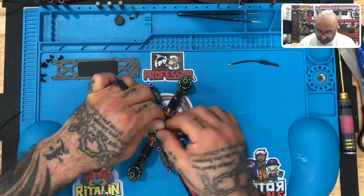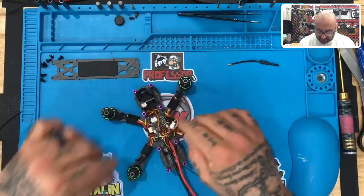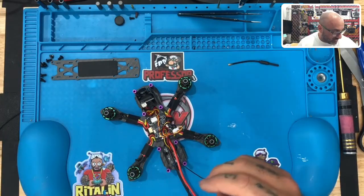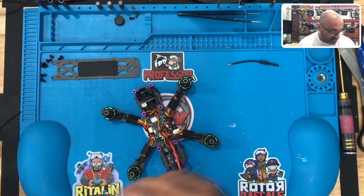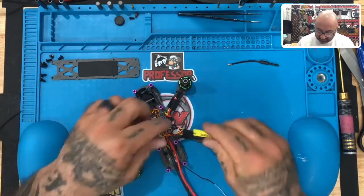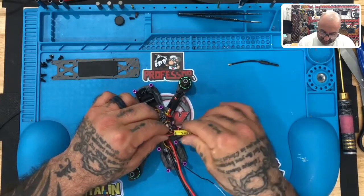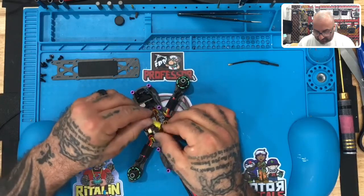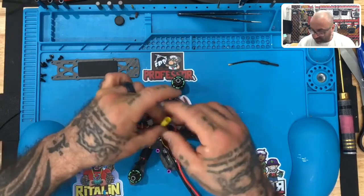The only wire left is the receiver wire, and what you could do is just kind of twist it as well and lay it down. One thing I like to do — if you have a blow dryer this will be easy — is take some heat shrink tubing, like this yellow one here, and just slide it over and then shrink it down. If you have any, you can easily do that, just cut the excess off, and it'll keep everything looking clean.